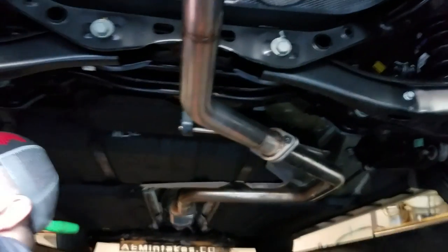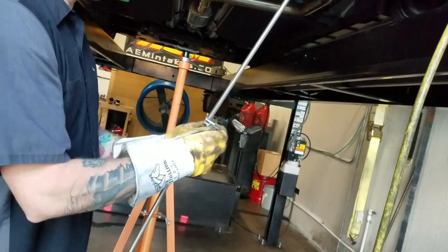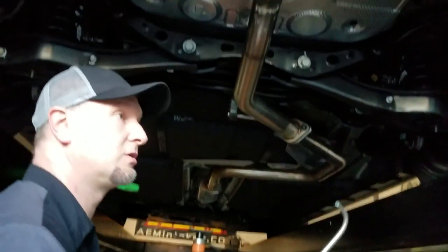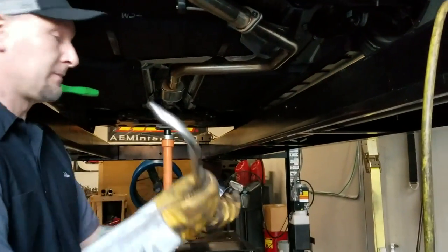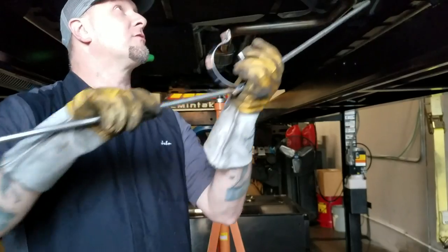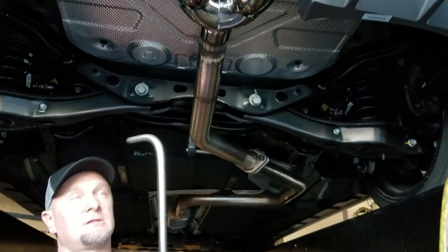Now we're going to put the rear hanger on. The rear hanger has a long contraption with an exhaust clamp in the middle — we made it that way to cut down on shipping costs and ease of installation. Trying to install the hanger and the exhaust tip all at once would have been a real challenge. The exhaust hanger goes facing forward, so these will slide on from the front position. You've got to pry it apart to get it over the exhaust first.